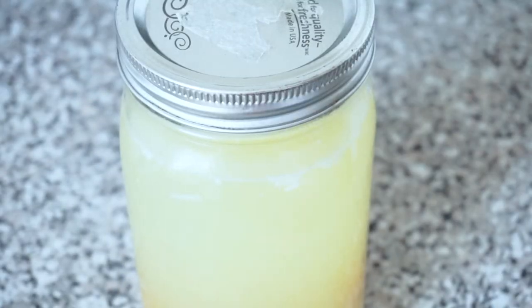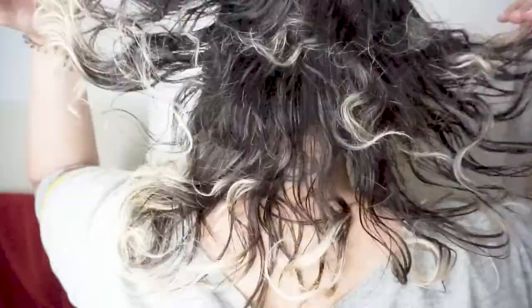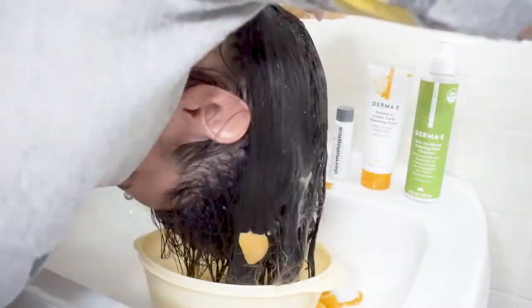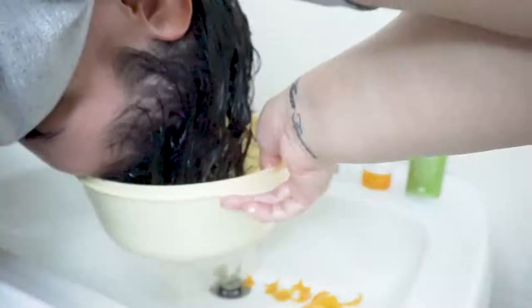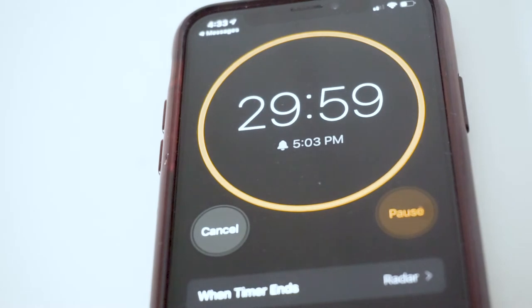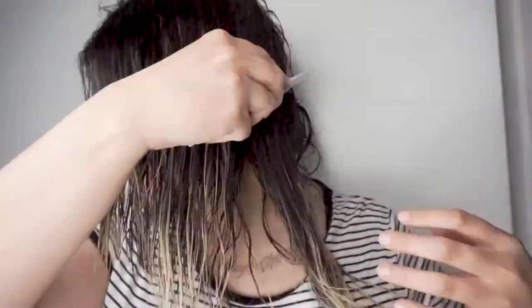I let it ferment for 16 days in my cupboard. This is what my hair looks like before I apply the rice water. Pour the rice water into a bowl — you want to wash your hair upside down. It can be a bit difficult but totally worth it according to a few YouTubers I watched. I made sure to massage my scalp really well and that my hair was completely saturated with the rice water. I clipped my hair up, put a cap on, and let the rice water sit for 30 minutes. After the 30 minutes was up, I got in the shower and rinsed my hair out — I did not want to leave any excess product in my hair. Once I got out of the shower, I detangled my hair using a wide-tooth comb.